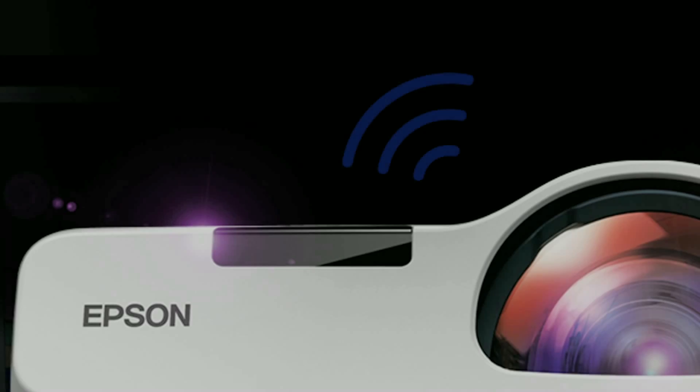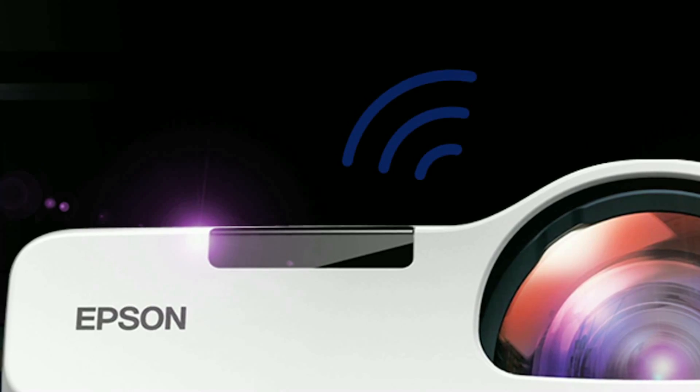Hi there! Welcome to this video tutorial on how to use Epson's iProjection for Chromebooks with your Epson projector. iProjection is a free software-based solution that allows users to wirelessly project from Chromebooks and other devices over a network.